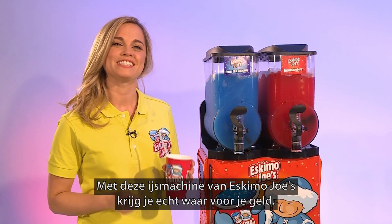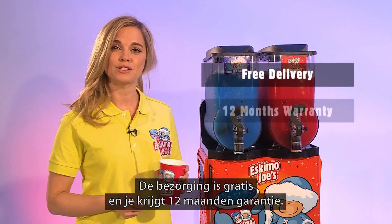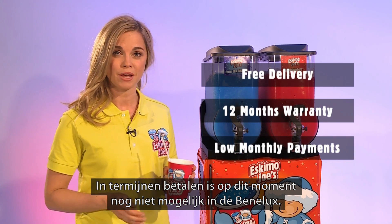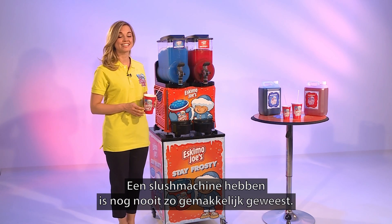This Eskimo Joe's freezer is fantastic value. You get free delivery, 12 months warranty, and best of all you can even spread the cost of ownership with a low monthly payment plan. Owning a slush freezer has never been easier.